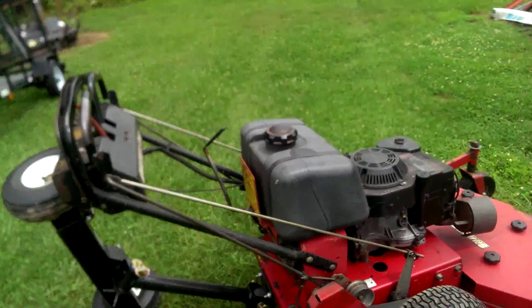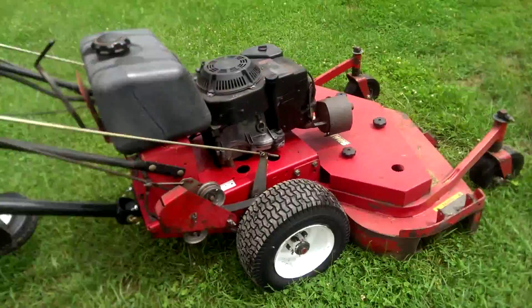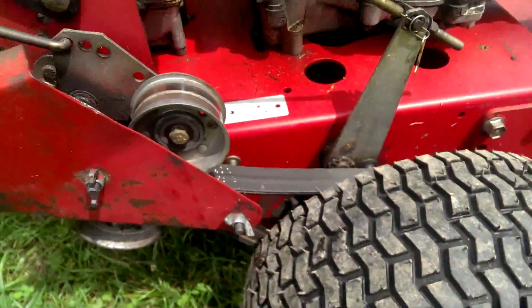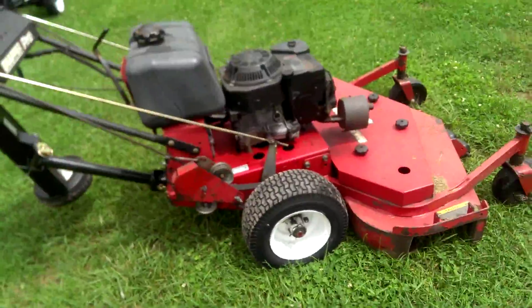What's going on everybody? In an attempt to keep making videos, I finally got the new tires and new belts on the snapper.